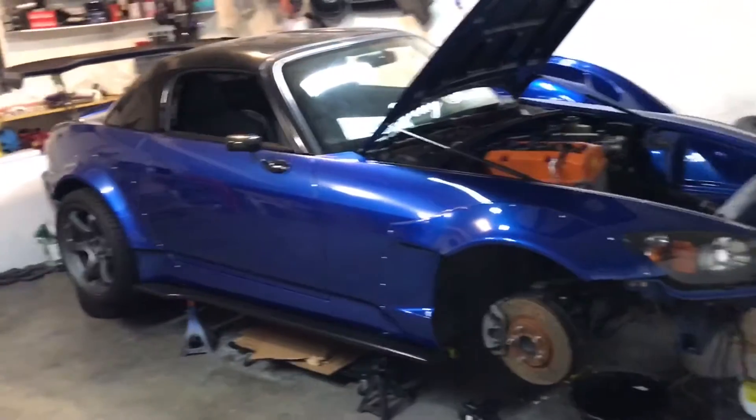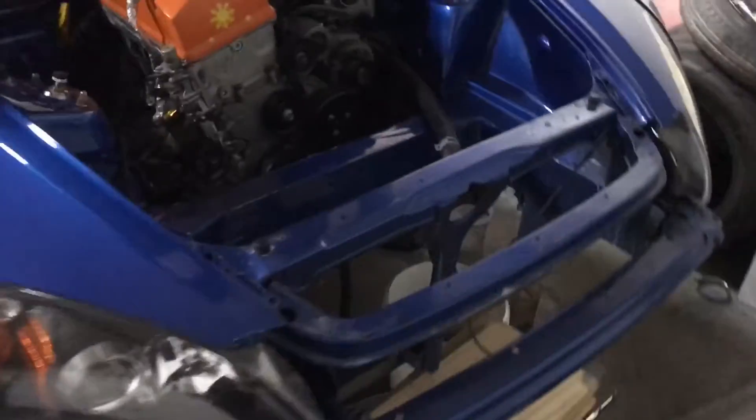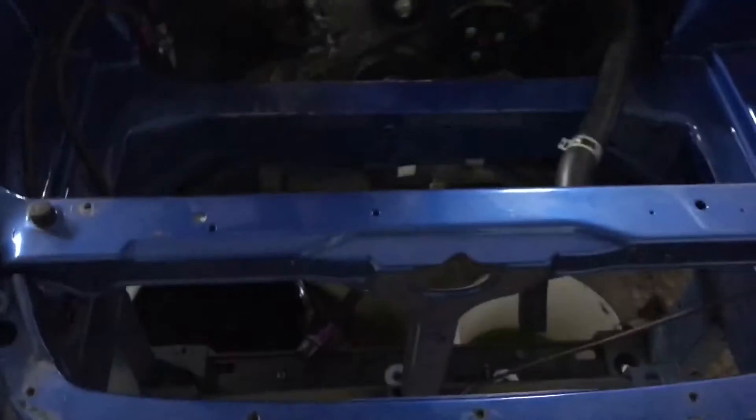So this is what my car currently looks like. The front end is removed from last week, and I sold my turbo kit last week as well.